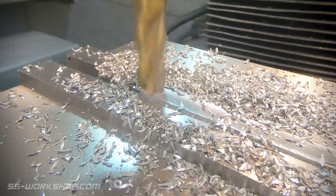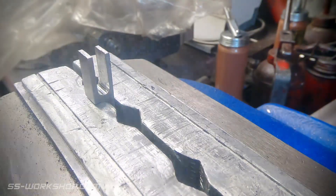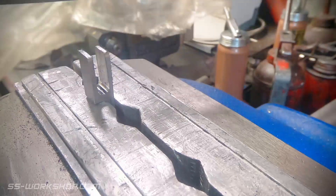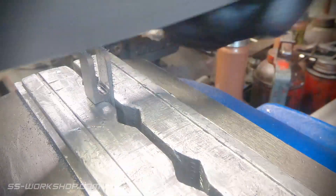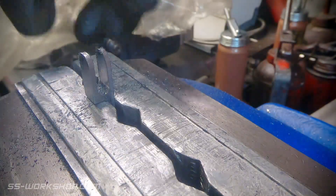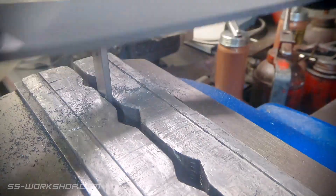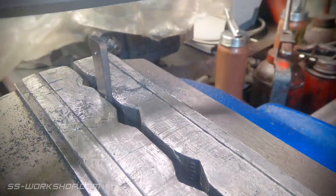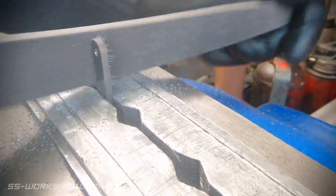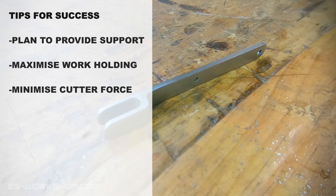With the part down to thickness, it's time to head over to the bench. I'm going to hand file the ends — as it's not a critical element I'll save the setup. Otherwise I could have done it with a rotary table on the mill, but it's really not necessary for this part.